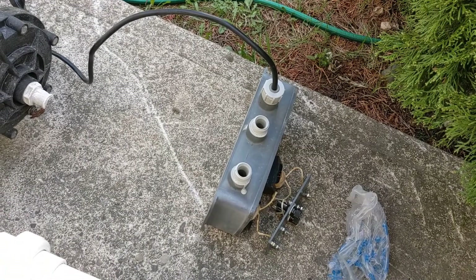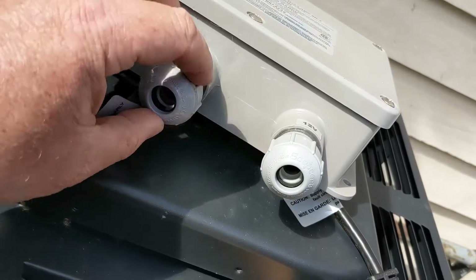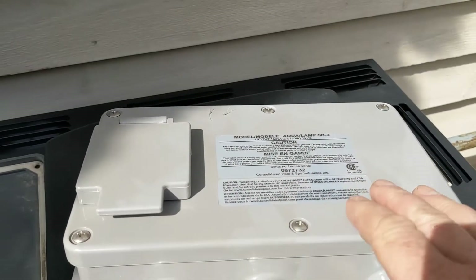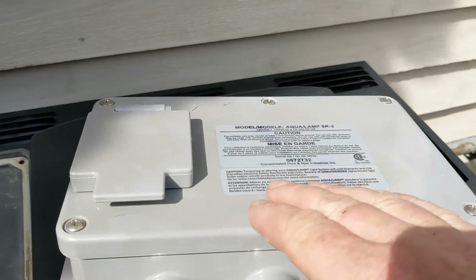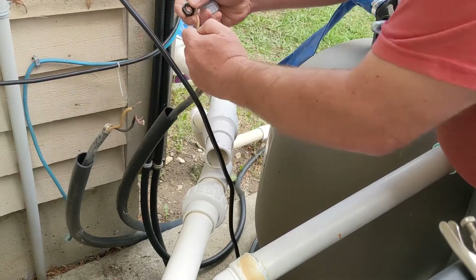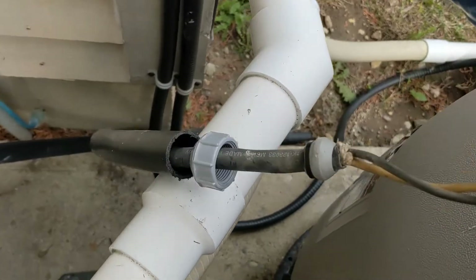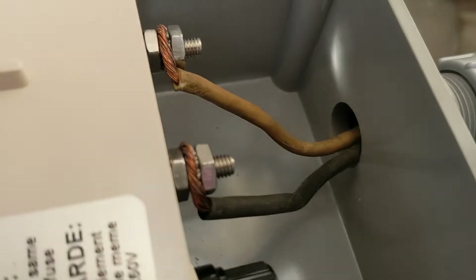There's the box right there. Normally there are grommets on it — these here were missing, so I'm going to put them on. This one's a little different — it has six screws instead of four, which is a newer style. You need to take off all six screws. For the grommets, you just put each one on like that. I have two, so there's the first one right there.